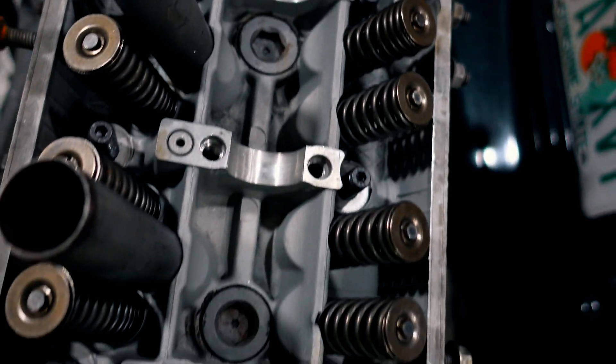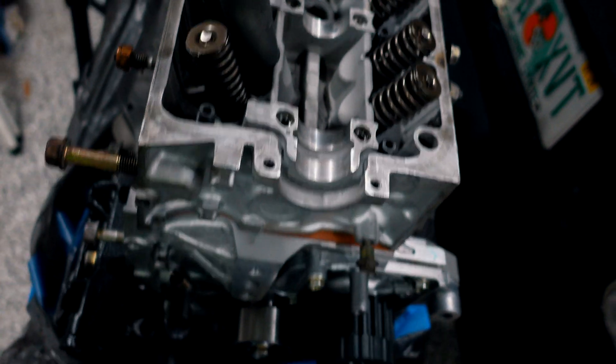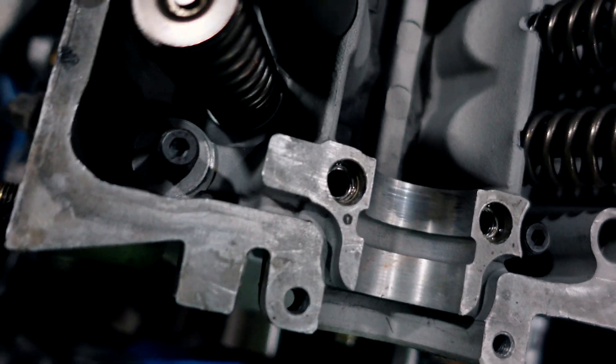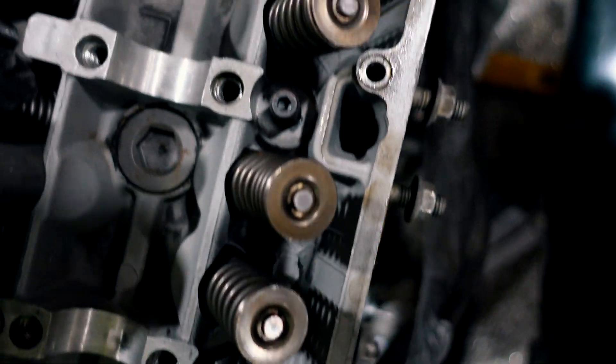Okay, so now we got all the studs in place. All we got to do is we got to drop in our washers in there and then put our nuts.